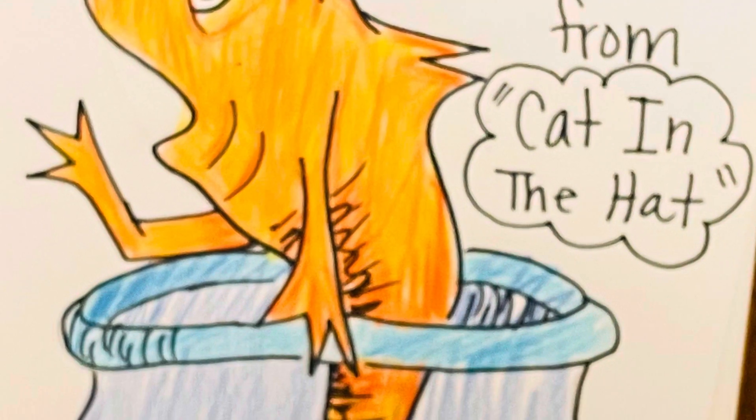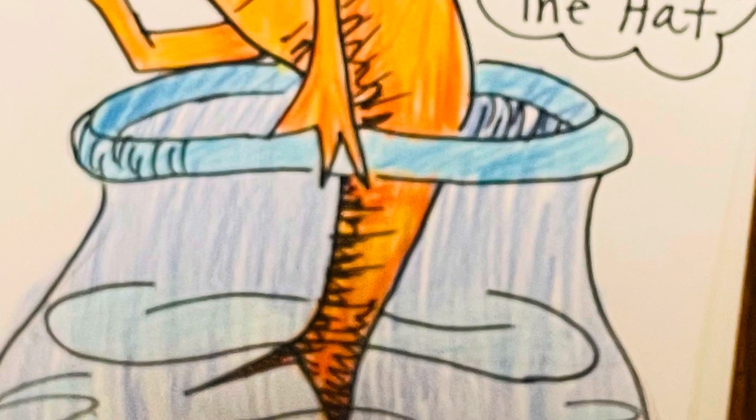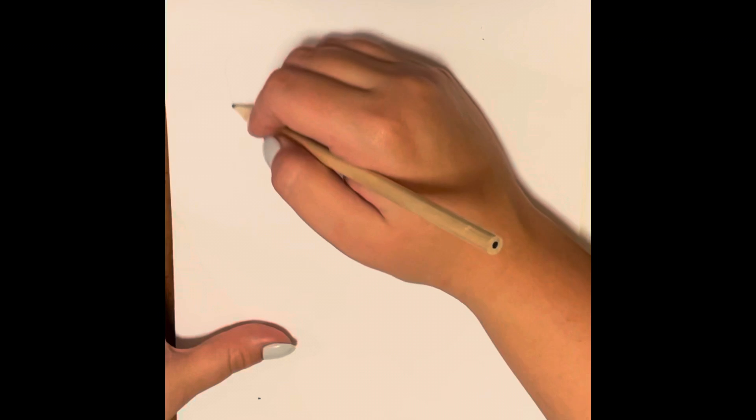Hey boys and girls, today we are going to draw the goldfish from Dr. Seuss's book, The Cat in the Hat.